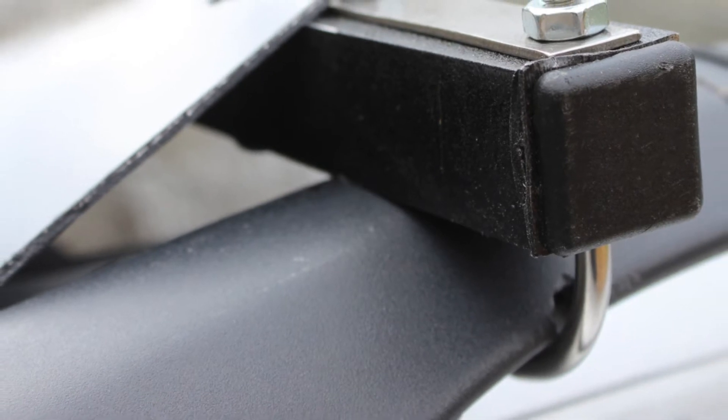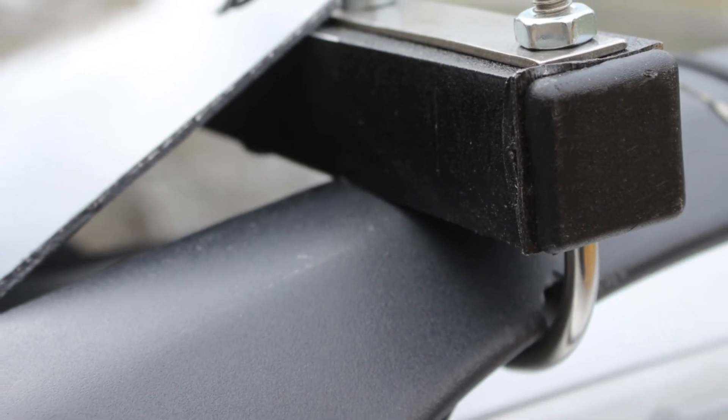The bar was then painted black using a textured truck bed paint, which I've used before on many other projects, and it holds up really well with time.